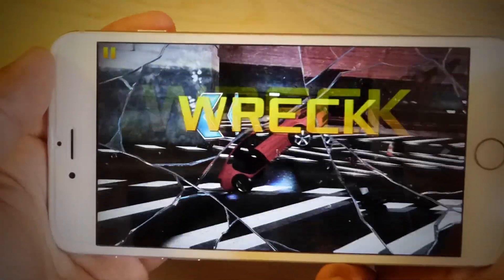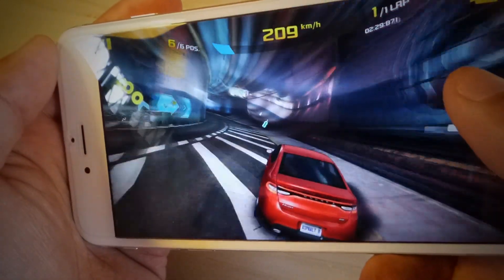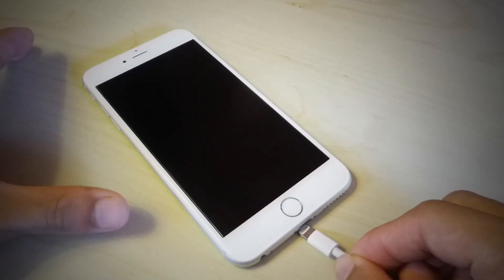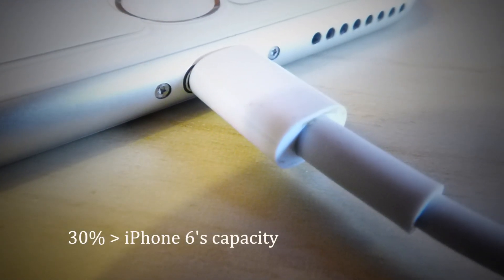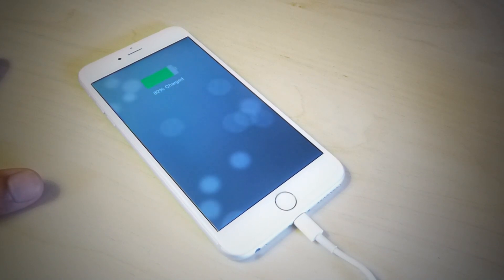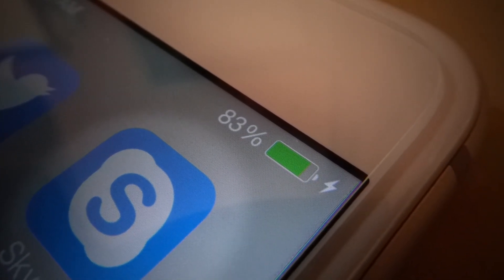Despite having the more difficult task of pushing significantly more pixels on screen, the iPhone 6 Plus battery seems to last forever. It comes equipped with a larger 3000mAh battery, which is 30% more than the iPhone 6 capacity. This adds to the convenience especially if you are a heavy user who finds yourself outdoors most of the time. I could use the phone for almost the entire day without worrying about it running out of battery.